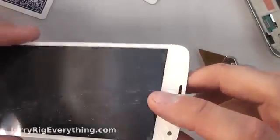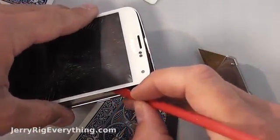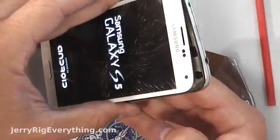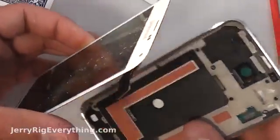As you can see from the heat and the prying, we almost separated the LCD from the glass — you can see the glue kind of separate away. I'm going to go ahead and test the phone right now to make sure everything is still working. Looks like it all turns on and functions. Everything is working great.